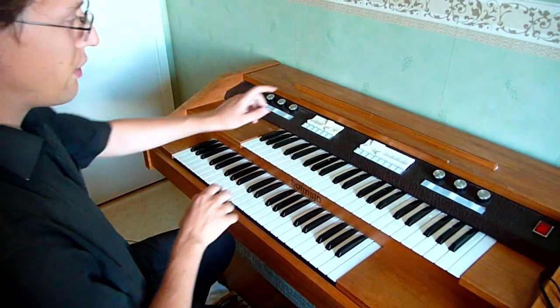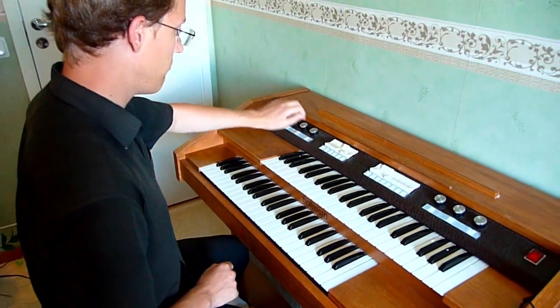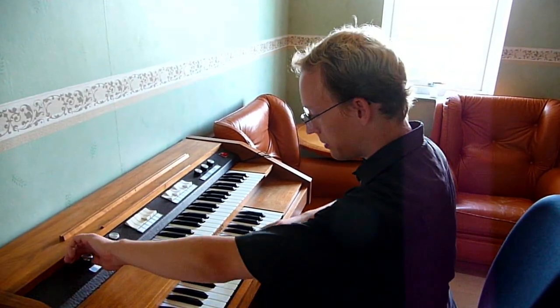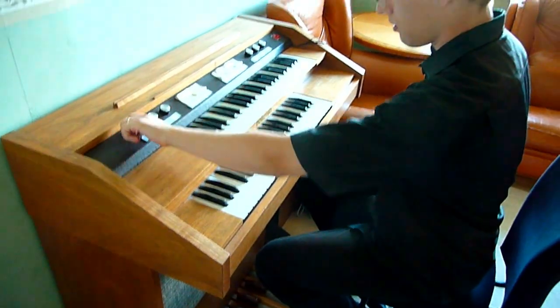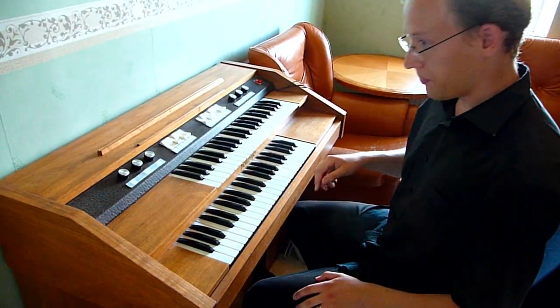And that was the fade out button. The loop can also be transposed, so we can enter a basic pattern like this. And then we can, using the pedals, transpose it.